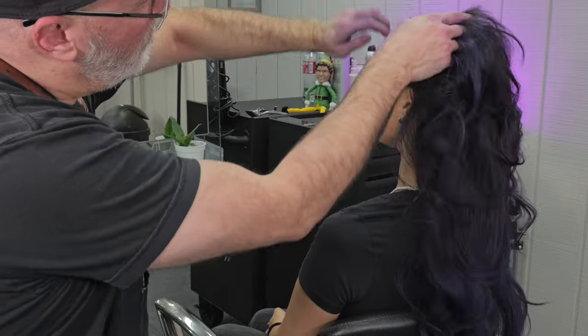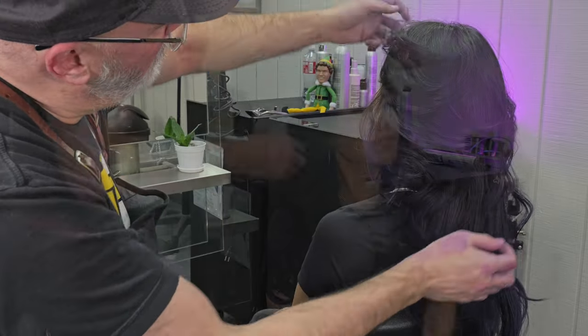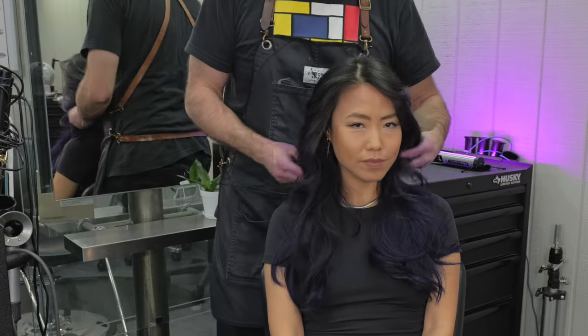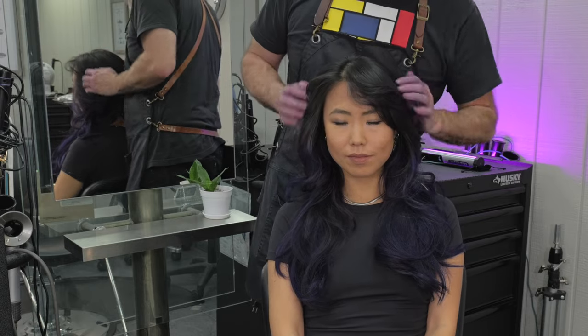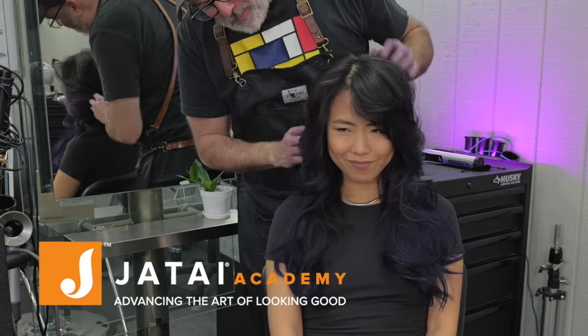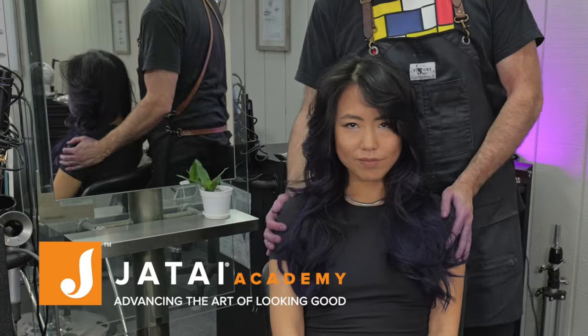You can certainly see that we got a lot of layering around the front — it's feathering back off the face. We can put more curl in there if we want, or less curl if we want. Be sure to check out the Jatai Academy — there's a lot of great information on there that'll make you a better hairdresser. Let us know what you'd like to see in the future, and thanks for watching. We really appreciate it.